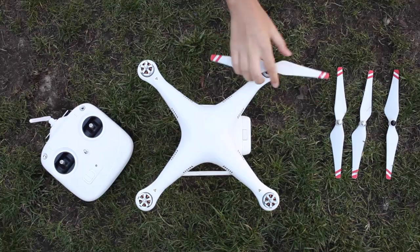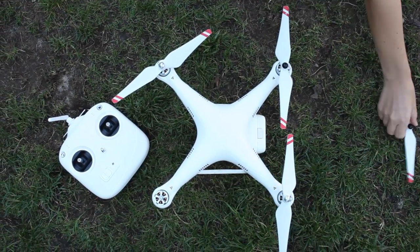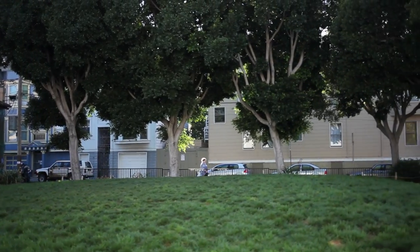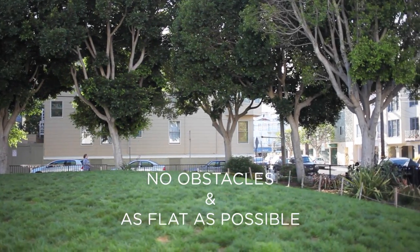Step 5: All four propellers are tightly screwed on. If the motor turns with the blade, you're good to go. Step 6: You have a good takeoff and landing area — no obstacles and as flat as possible.